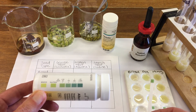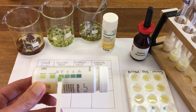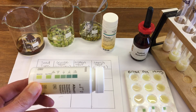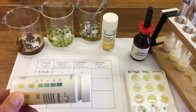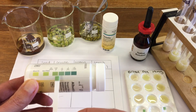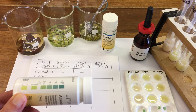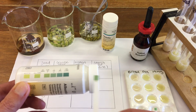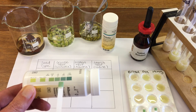Our broad bean test for protein is a positive result. Our pea — that one is also positive. And the mung bean — again a positive result.